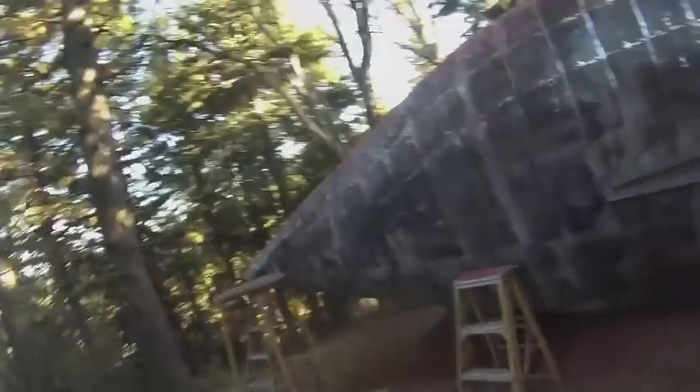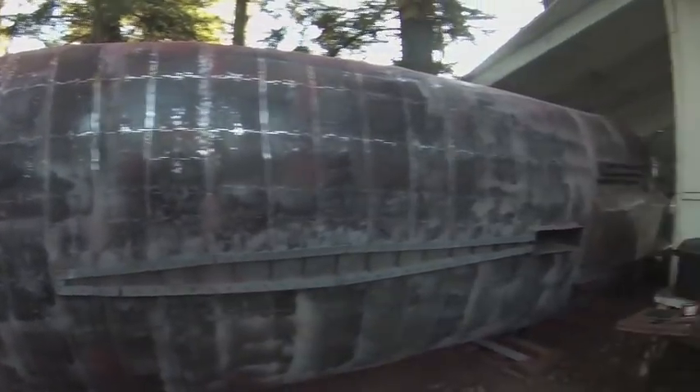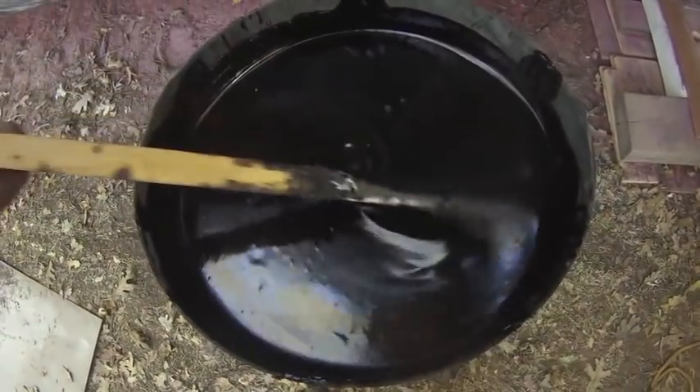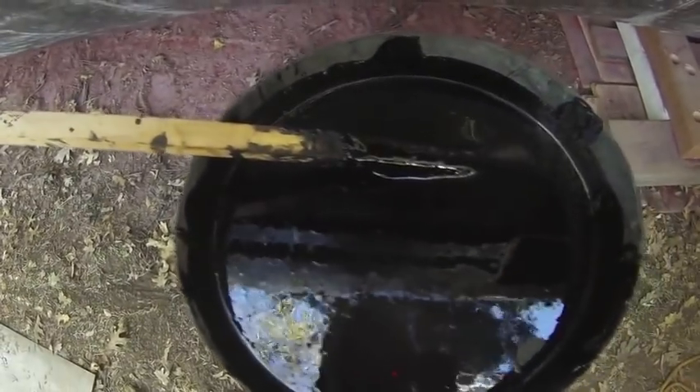Ten hours later, I got most of the paint off. Here's two gallons of coal tar epoxy — I'm going to put it on with a roller because I don't think this will go through an air gun. I know Seeker got it to go through an airless sprayer, but I don't have one of those, so this should do it.